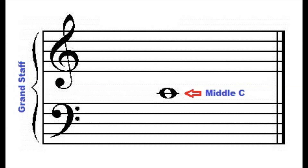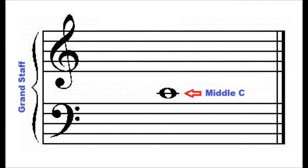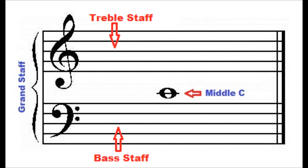Let's now take a look at middle C on the grand staff, or the great staff, as it's called. The grand staff is made up of the treble staff and bass staff. Middle C is the note in the center of the grand staff. It is on the first ledger line above the bass staff, and the first ledger line below the treble staff.